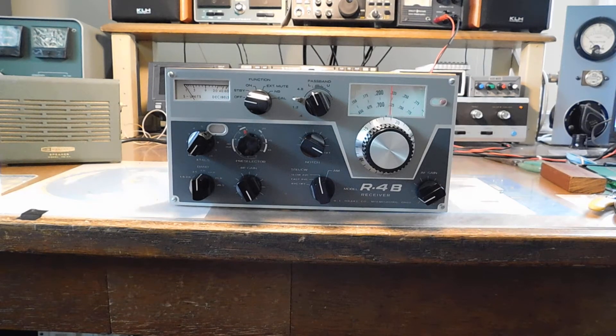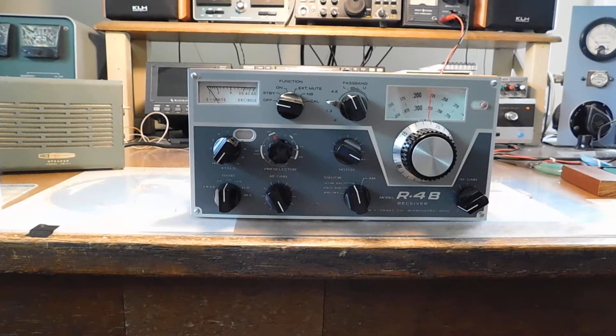Hey everybody, here's that dirty old Drake R4B. It's working pretty well. Before I close it up, I want to show you the solid-state product detector, or as much of it as you'll be able to see.